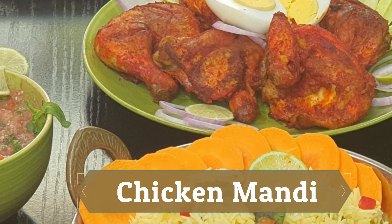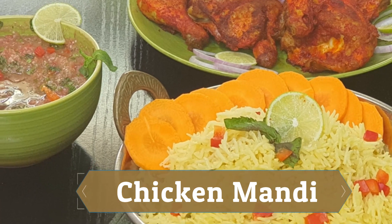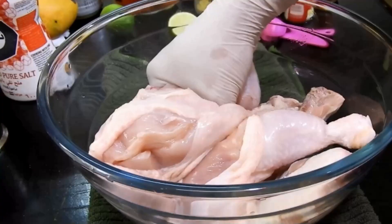If you don't have a steamer, I'll be showing how you can convert your pot into a steamer and collect the broth below it, so you can use that broth for cooking the mandi rice. Here I'm using the US chicken.